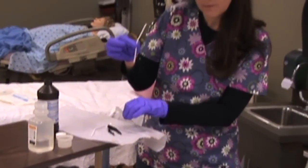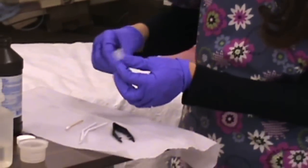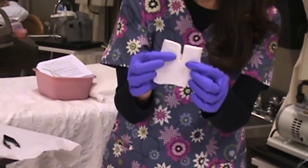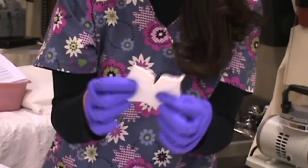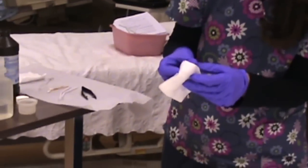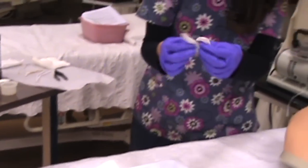I have pipe cleaners to clean the inside of the tubing, and a little brush to clean it, and a couple of Q-tips. This right here is called a drain sponge — you'll also hear it referred to as a slit dressing or a split dressing. And then here are some extra things to clean with.